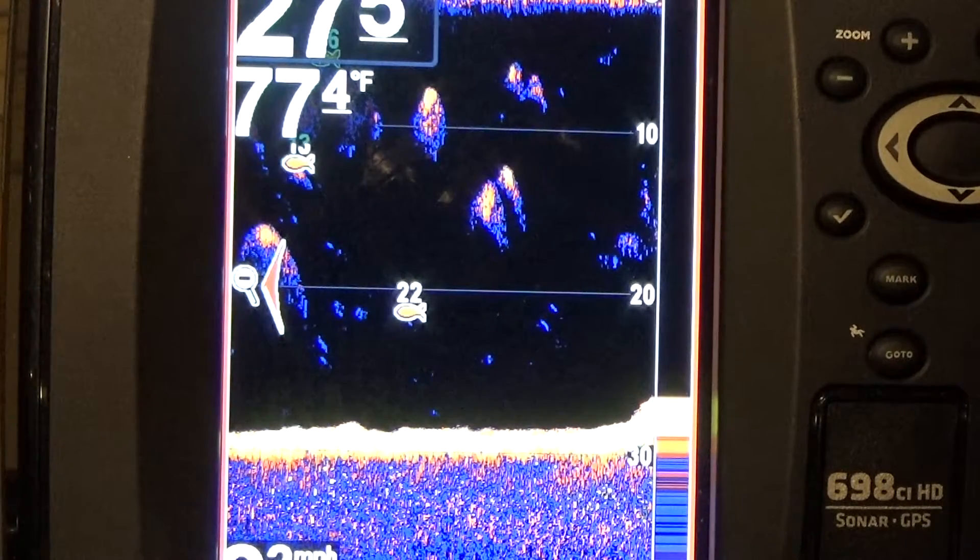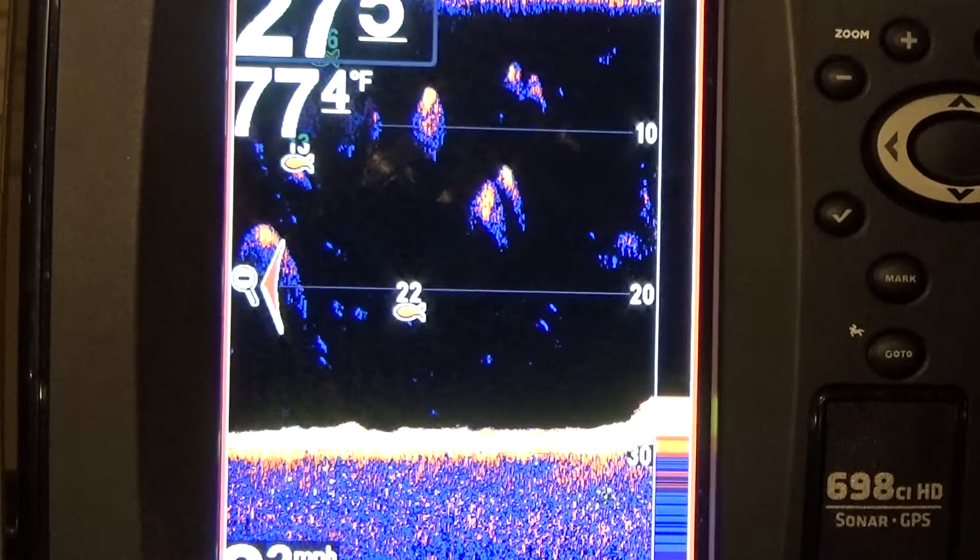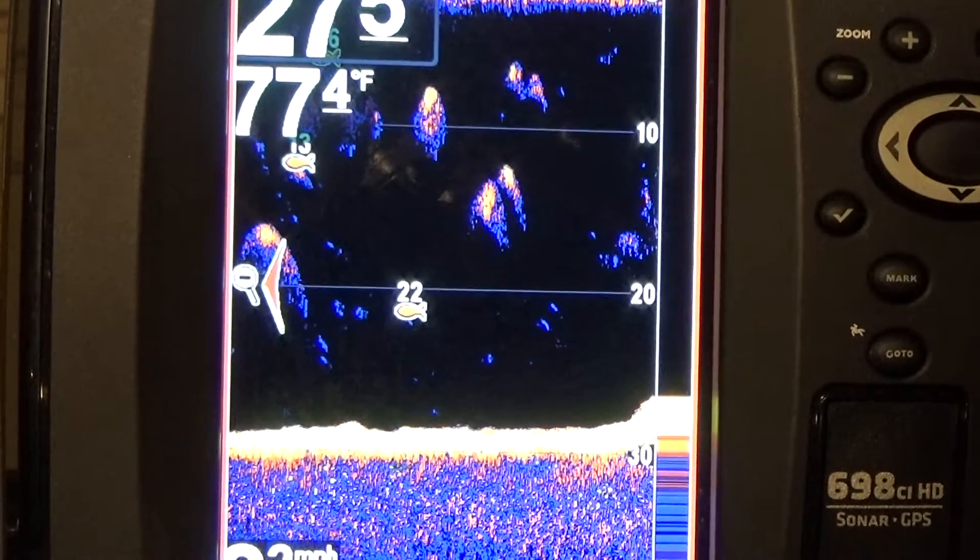I'm going to start off with a couple slides I have saved on my unit. These are actual fishing images — not what's coming from a display. We're going to go through what I actually recorded and then go through a little bit of display. We're going to hit this straight up. You're going to be a professional after this.